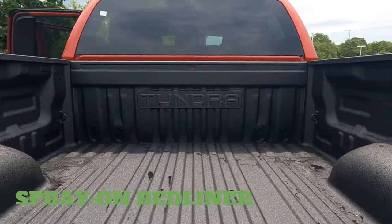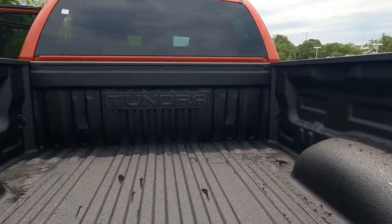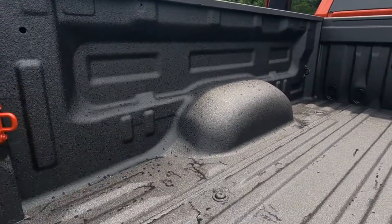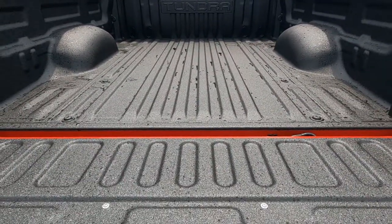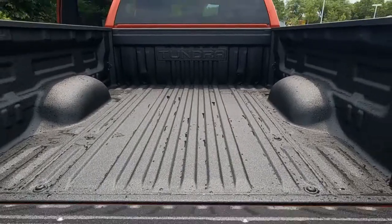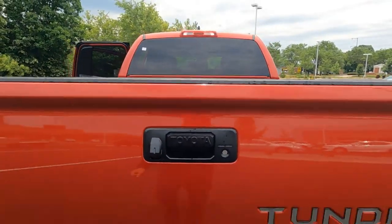This one also has the extra charge spray-in bed liner done right at the factory, so that's got your Tundra embossed in there. Tie-down hooks at all four corners. Really a high-quality bed liner, and that's covered under the factory warranty — not an aftermarket.